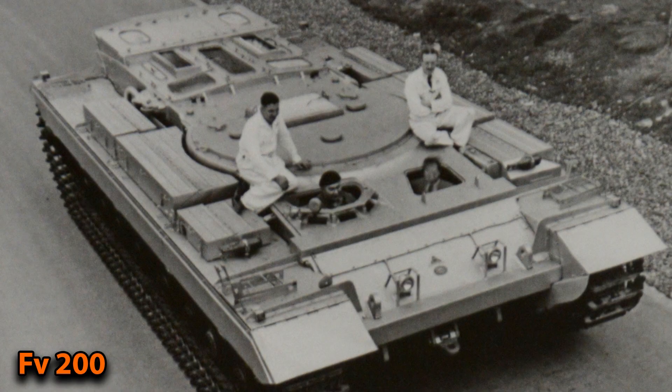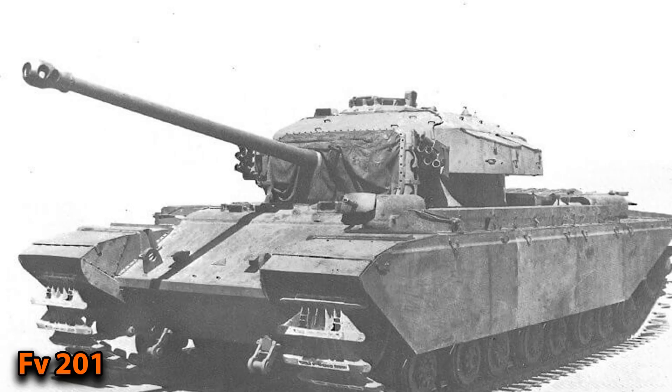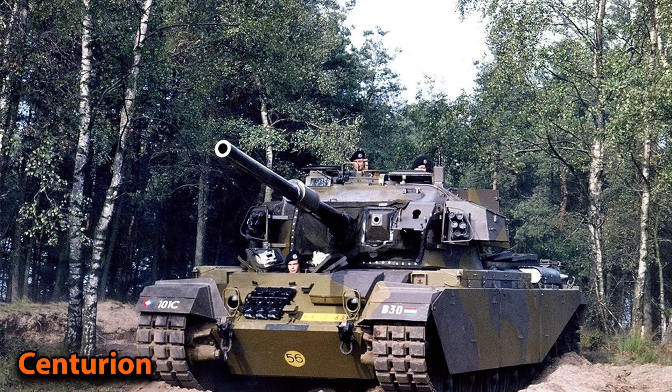After World War II the British wanted to have a universal tank called the FV200. The idea was for this vehicle to have 22 different versions, but it got more expensive and in 1949 they decided it was not worth it anymore and stopped the project, which included the FV201. In addition, they realized they already had a versatile vehicle more than capable — the Centurion.